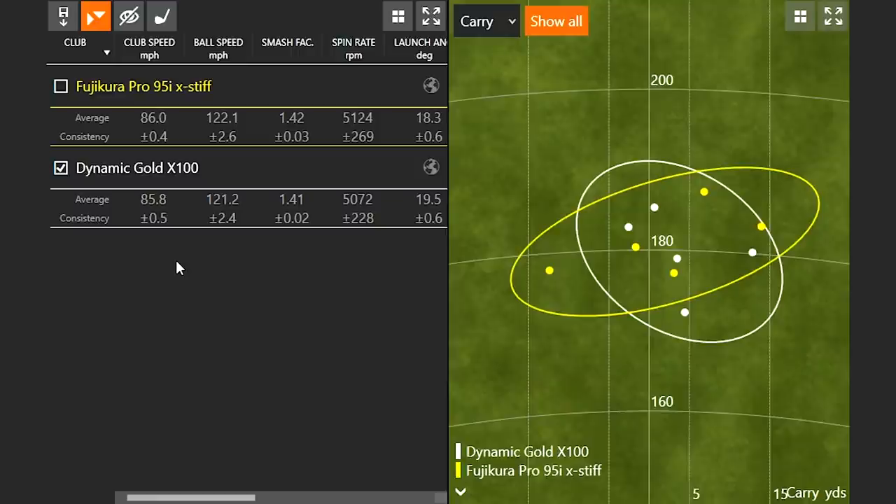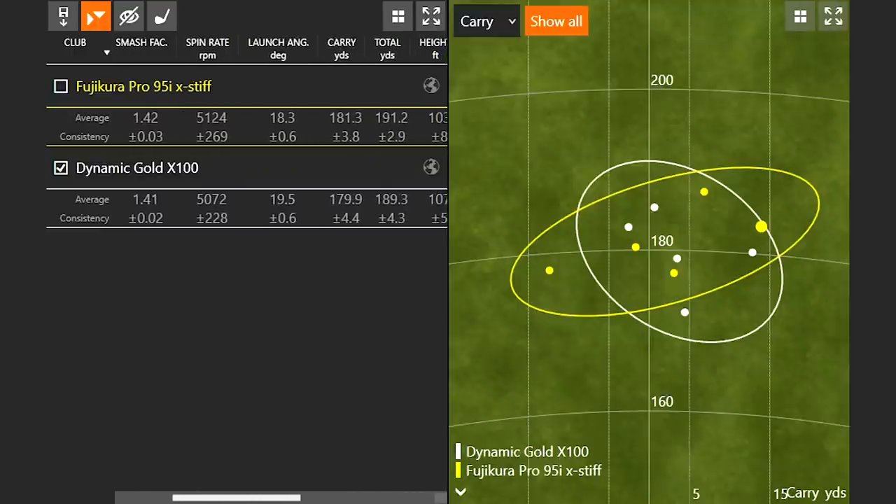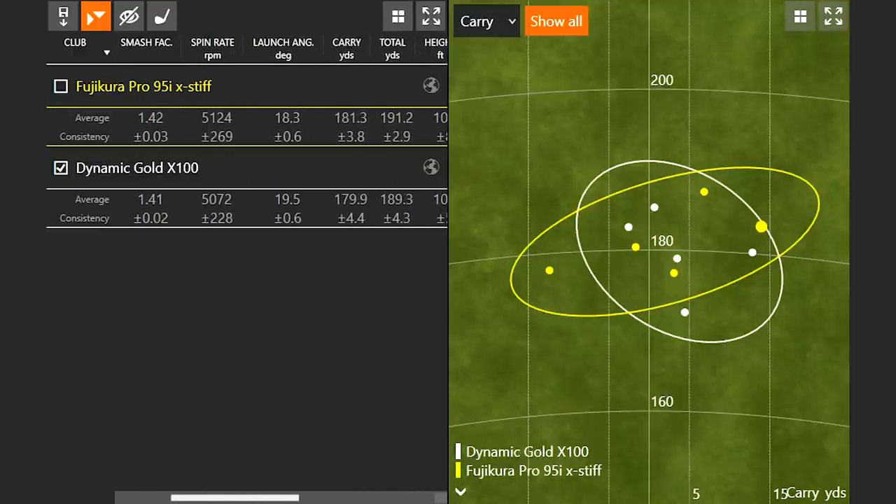Your club speed was pretty consistent — you picked up 0.2 miles an hour, nothing crazy. I may have expected a little bit more speed out of a lighter golf shaft, but you mentioned it felt pretty stable, so the stability of the shaft may have influenced the feel and speed. Ball speed efficiency was just slightly higher. Spin was a little bit on the higher side, but nothing you can say it's going to spin way more or way less. The club head causes more spin than the shaft will. You picked up carry distance by about a yard and a half.